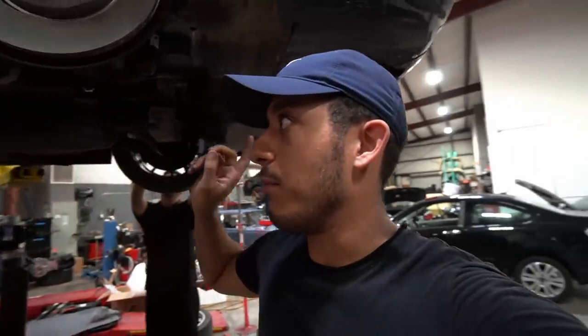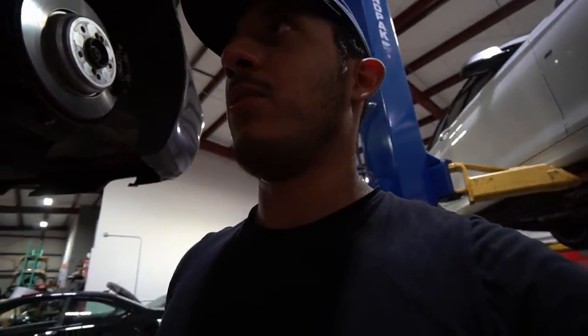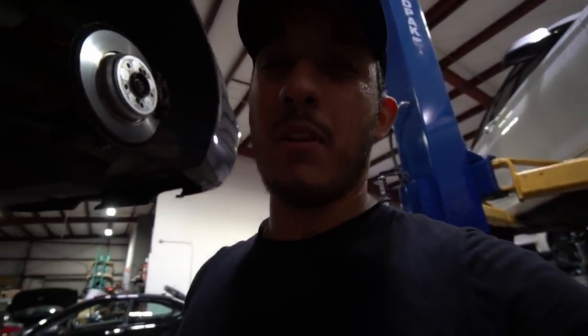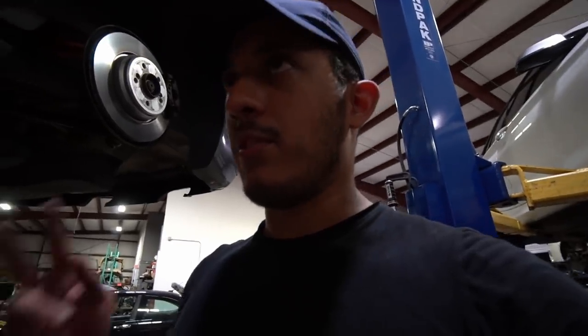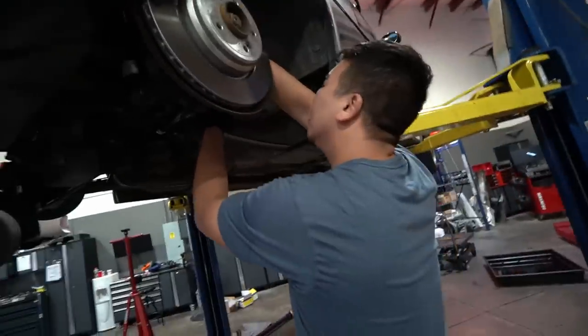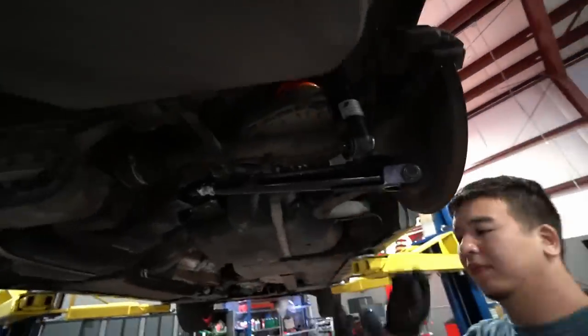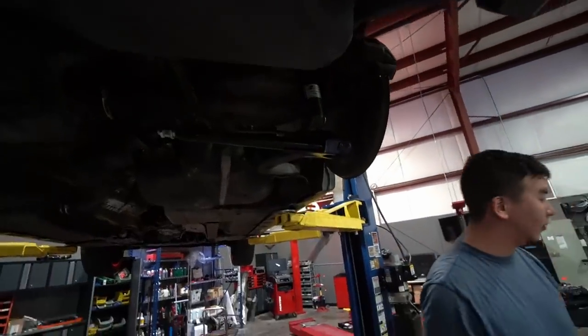The rear strut with the rear spring is already all bolted on on both the driver's side and the passenger side. It is getting pretty late. We'll continue when I come back — I think Monday. We're back at PSI. Got really late last night so we're finishing up here, currently dialing in the suspension, then we're going to go ahead and fit the wheels on the car.